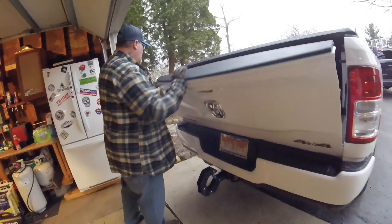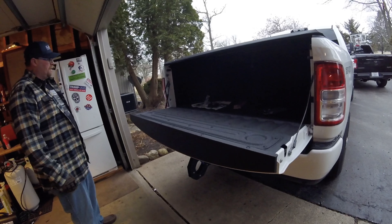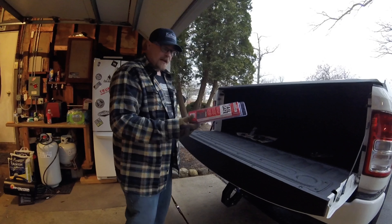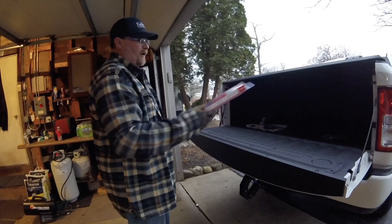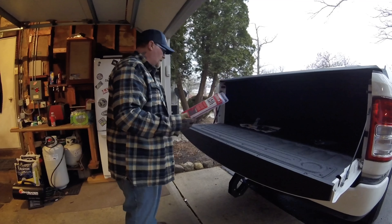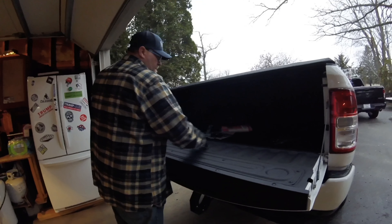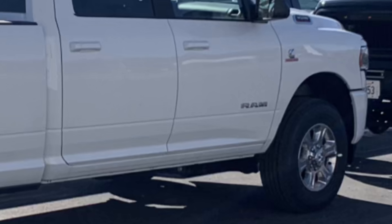Closes and locks just fine now - plenty of room. Works like a champ, look at that. That's all there is to it. Takes maybe ten minutes to do. I got this on Amazon - every one I've ever bought I've gotten on Amazon. It's the DZ tailgate assist - they make them for all the different trucks. They're like 20 bucks, so you can't go wrong. If you don't have one of these, definitely get one - it saves your tailgate from slamming down. Good to go, I'll see you next time.